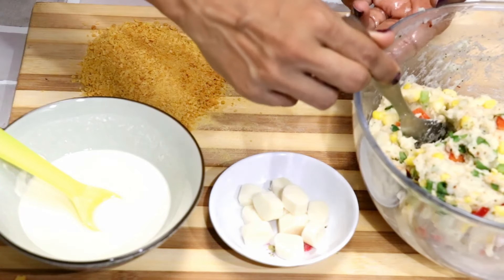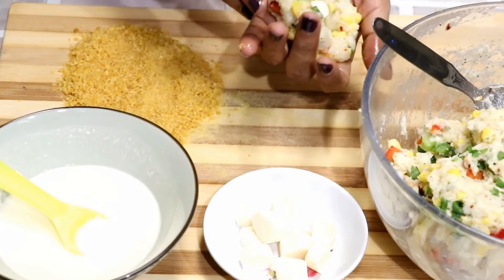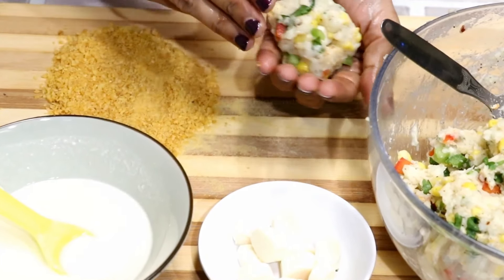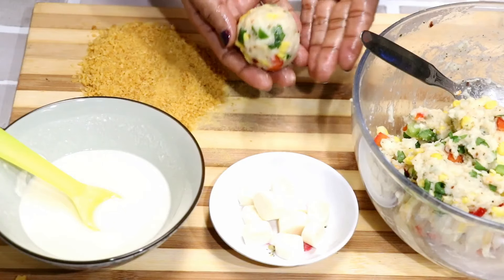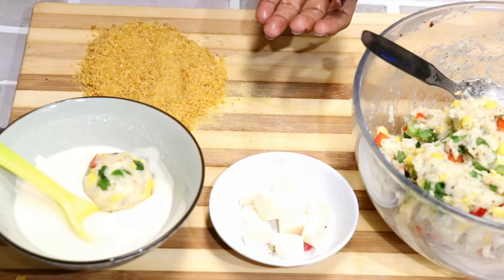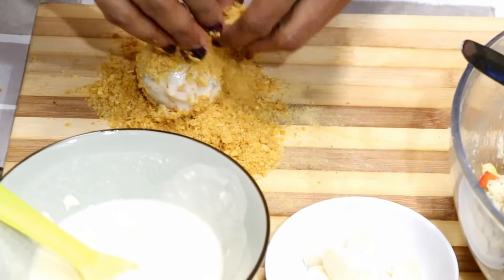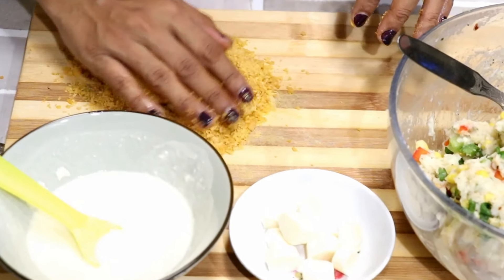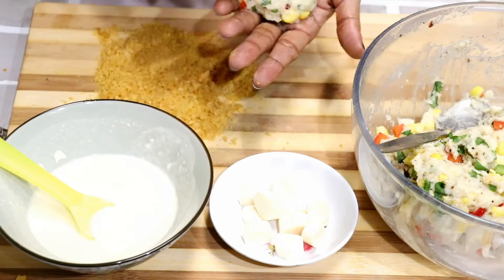Now I am going to grease my hands with oil. Take a spoon of potato mixture and flatten it. To make it super cheesy, I am going to add a small cube of cheese at the center — this is totally optional, skip it if you don't like much cheese. Dip it in the batter completely, remove the excess, and put it over the corn flakes. Cover and roll so that it is nicely coated. Keep on a plate and repeat the same for the rest of the balls.